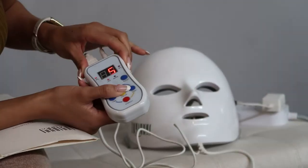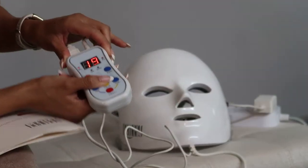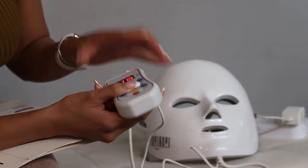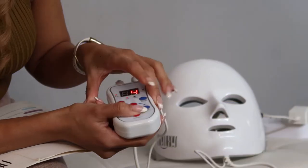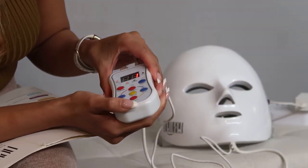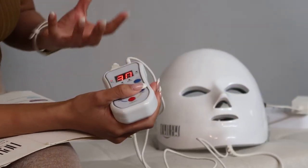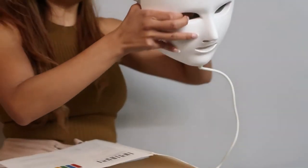There's color, and apparently there are seven colors — I'll walk through them so you know what everything does. There's also energy where you can see the light intensity, and then there's a timer so you can set it and do what you need to do.